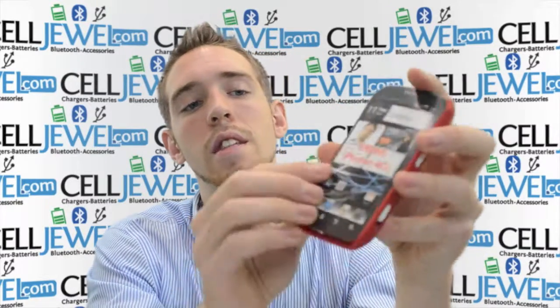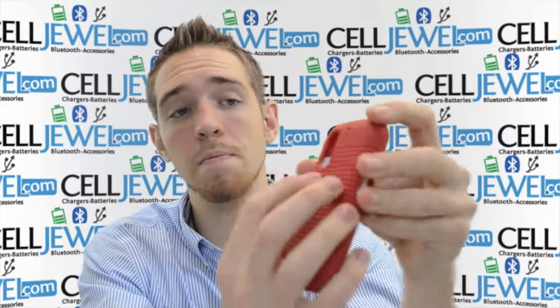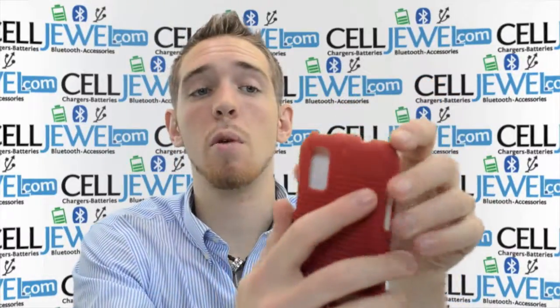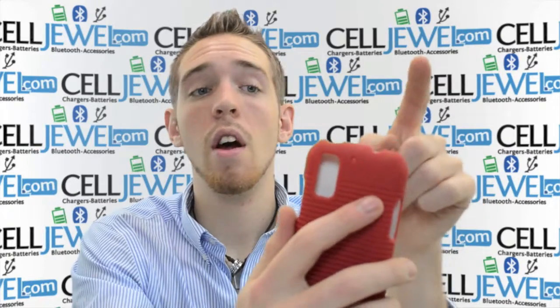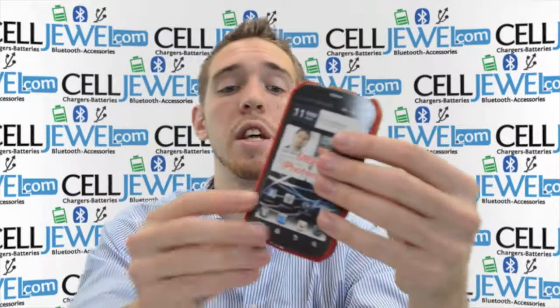Just put it in there, snap it, there you go, it's all set in and ready to go. It's got openings for your camera so you can take your photos just like normal. It's got an opening for your kickstand on your phone so you can still pull that out just like normal. It's got openings on the top for your headphone jack, volume control, and camera control access, and also there's an opening on the side so you can still plug in to charge it or plug in your HDMI cable just like normal, so it's a great little case.